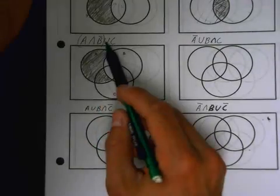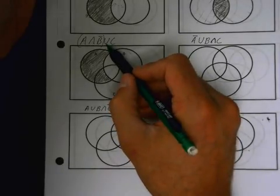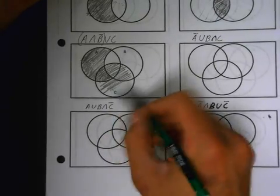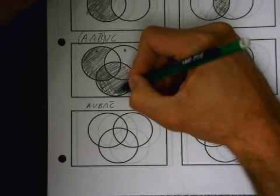Now, with unions, remember that union is easy — we just shade more. So I'm going to accept this, or I'm going to accept anything inside of C. So with a union, I just shade all of C — everything inside of C. And you're done. You don't have to erase anything. Unions are easy.